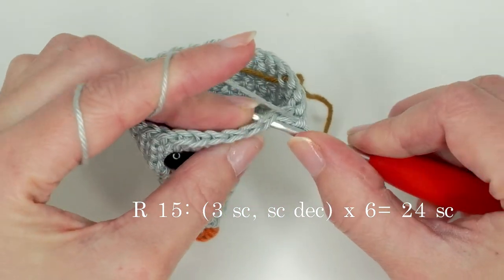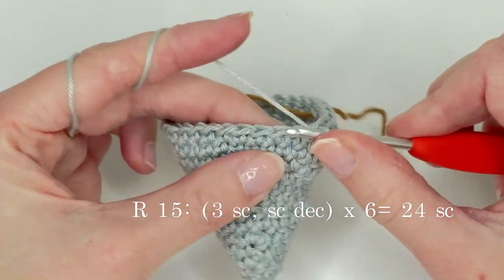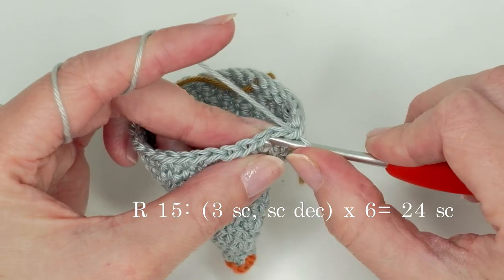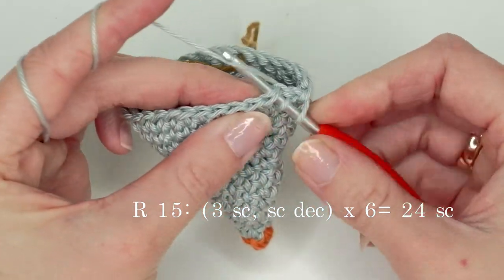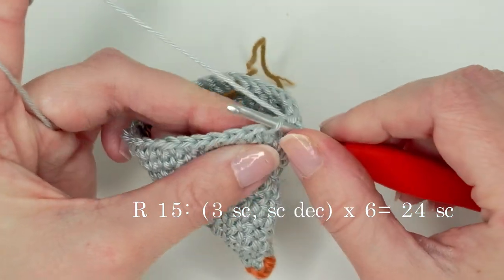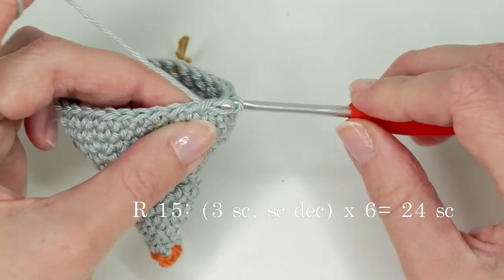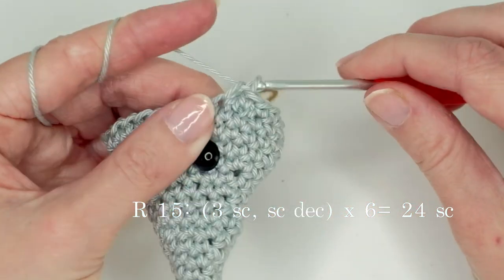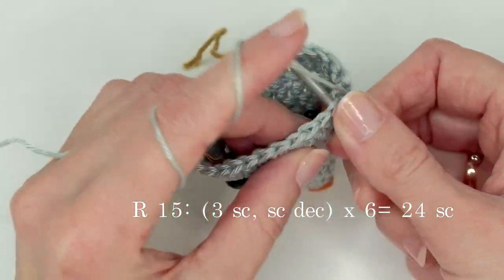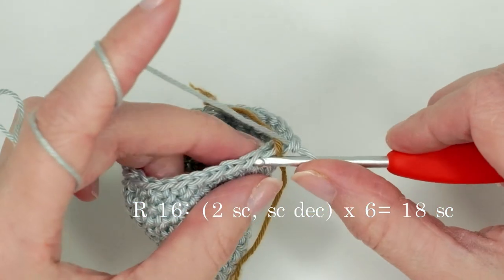I took some orange yarn and stitched back and forth on round one to create the nose. Now we're going to do some decreases. Place a stitch marker and do three single crochets, then one invisible decrease: insert your hook in the front loop only of the next two stitches, grab the yarn and pull up a loop, yarn over and pull through two loops. This is the invisible decrease — normally you go through both loops, but for a nicer finish use the front loop only. Repeat all the way around — three single crochets and one decrease — until you have 24 single crochets.